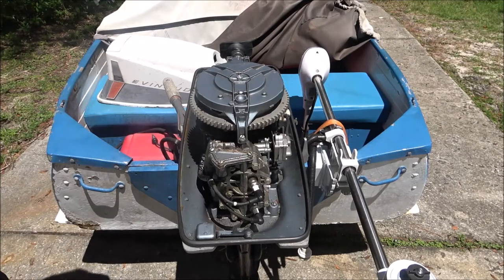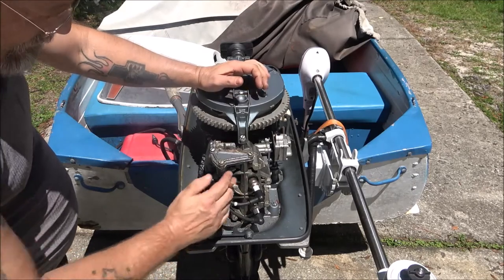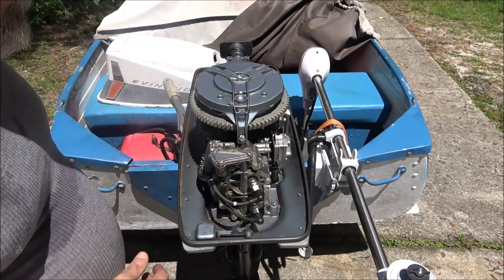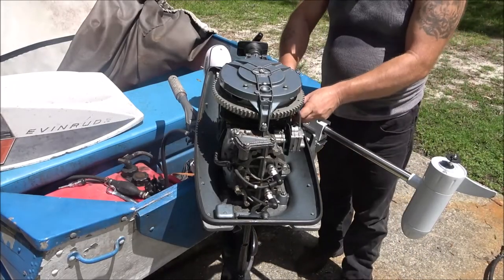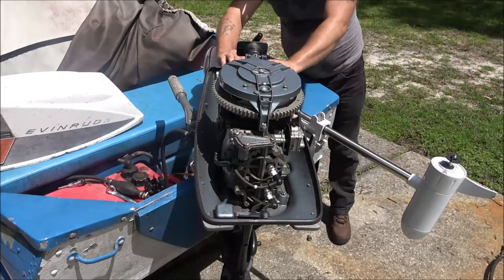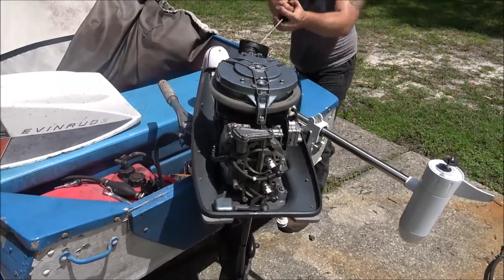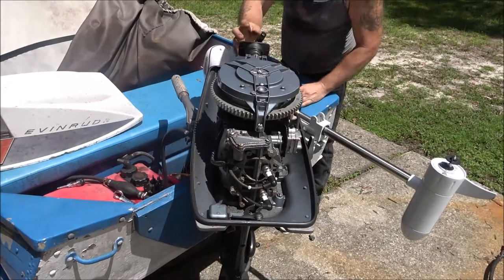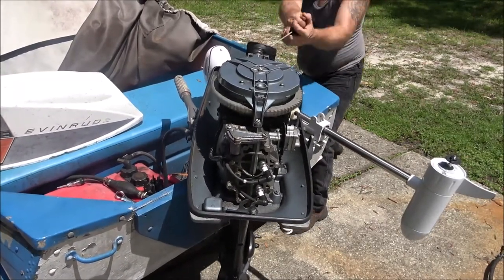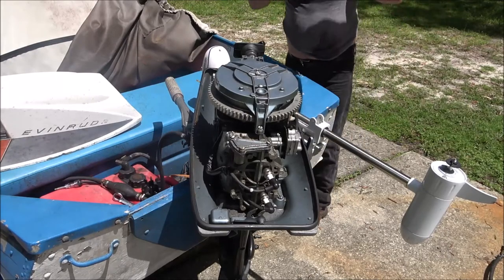I'm going to check the points to see why we're getting a spark I can feel but it's not lighting my tester up and it's not sparking a plug. I went in to get some tools and then I realized I didn't have the choke on. So there's the choke - I got it on, I got the throttle on to start. Let's see what happens. Let's give it some - maybe it's flooded now.